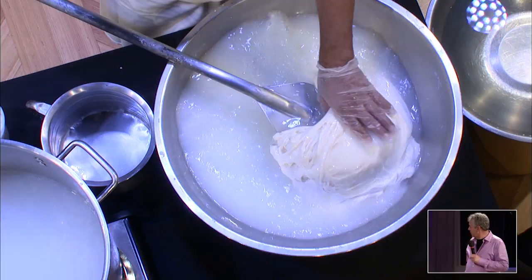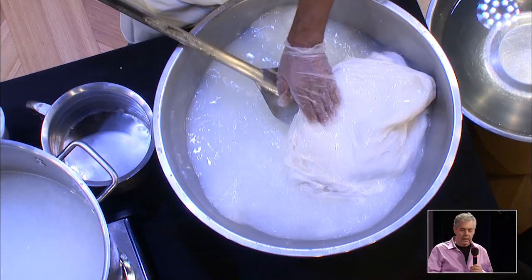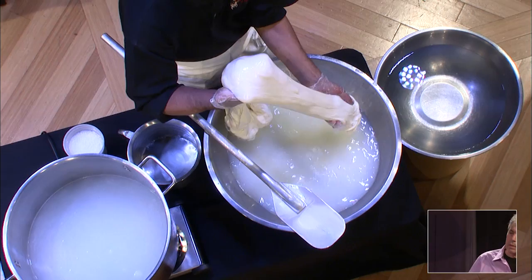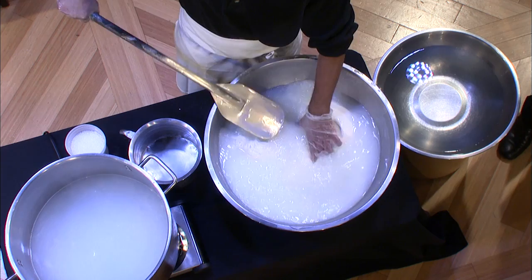It's looking like mozzarella. It gets to the texture of almost taffy. Rene, if you can stretch a little bit as it comes together — stretch a little bit up — so you can see that it becomes very, very stretchy. Now you would work this until you get all the lumps of the curds out and everything is uniform.